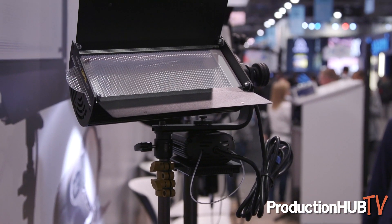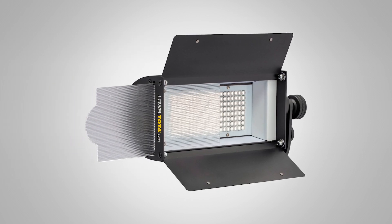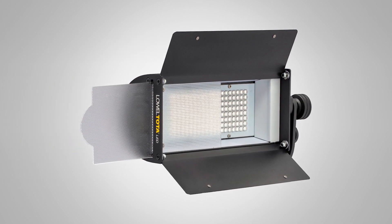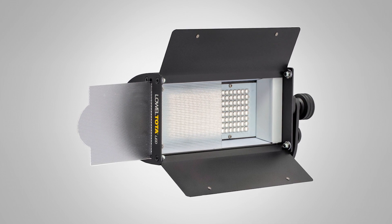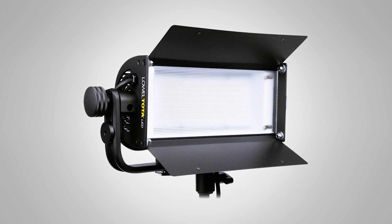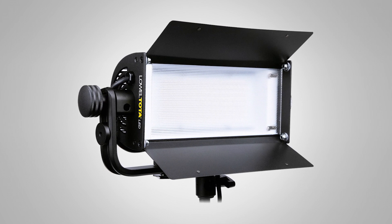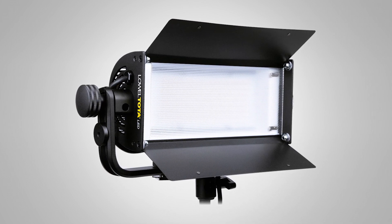In addition, today we're showing the new LED from Lowell, which is the TOTA LED. A lot of people remember Lowell as a classic location lighting brand. We're reinvigorating that brand with LED technology, bringing LEDs to the TOTA, which allows for the output of about 750 watts of tungsten equivalent light, daylight balanced. It's a very strong directional light that can be operated off batteries with a simple V-mount integrated with the kit, or AC power, and can be bought individually or as a three-light kit including lighting stands.